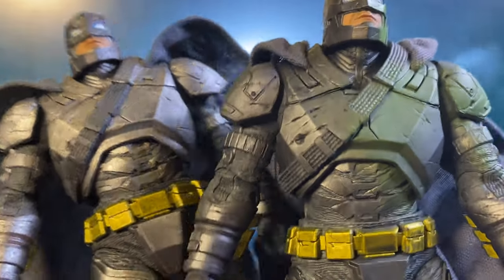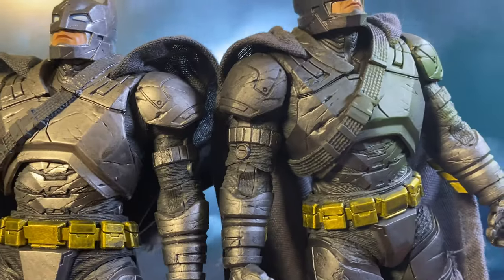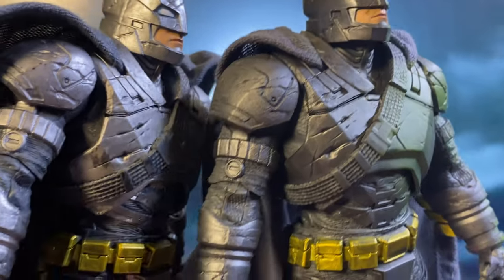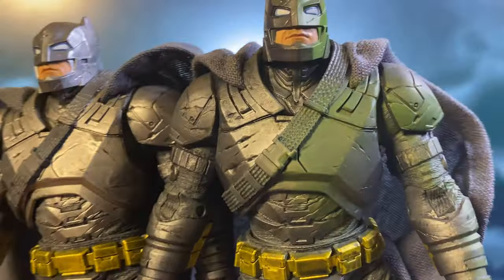Now let's compare this with the Platinum Edition. Following McFarlane's logo guide, the silver logo marks this as a recolour variant. So if the darker grey colour scheme isn't your thing, you can skip it without missing any essential features.